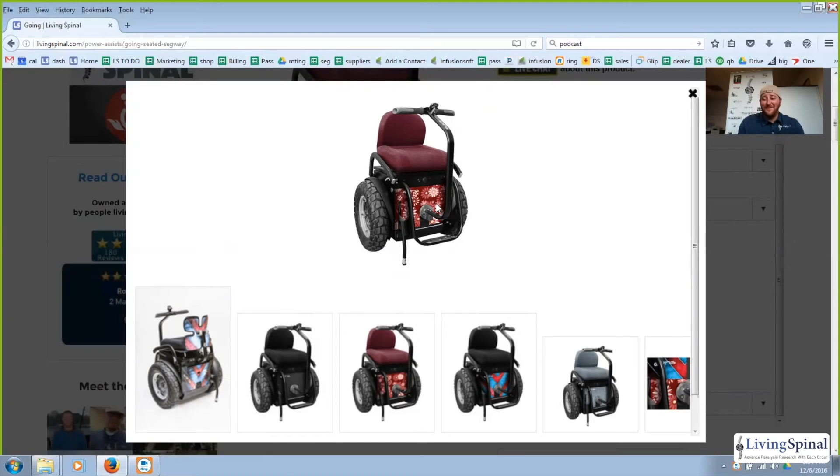They also offer custom panel printing — you can send in a picture of anything you like. If you love Hello Kitty, for example, you pick out a beautiful high-resolution picture and send it with the order, and the panels for the underpiece will get custom made into that pattern. Whether you love sailing, motocross, or Hello Kitty, you can get that on your Going, which is really unique.